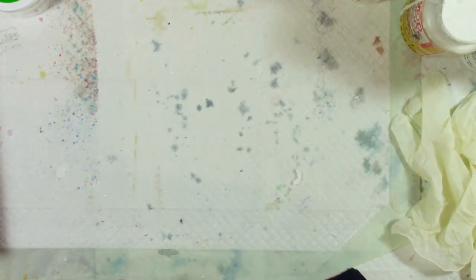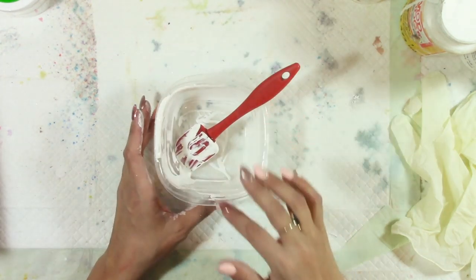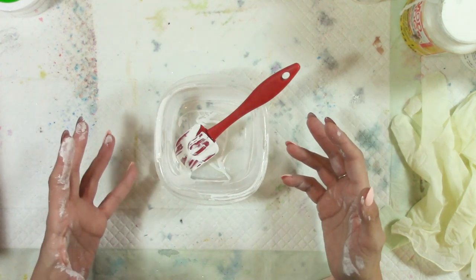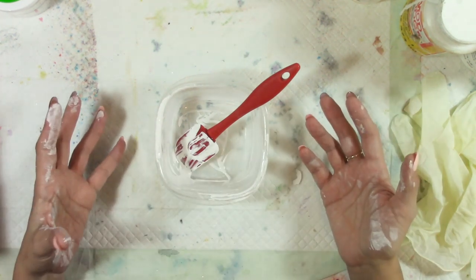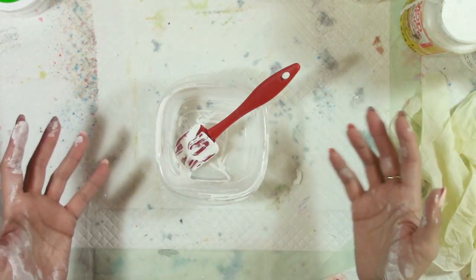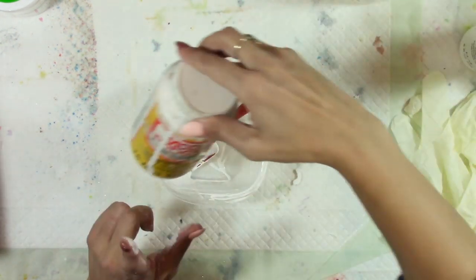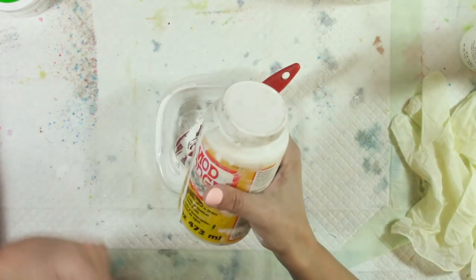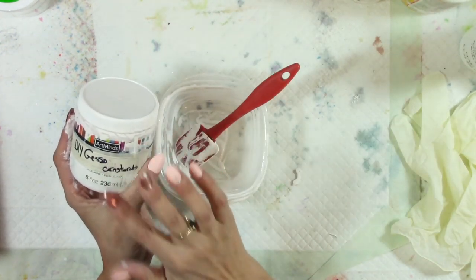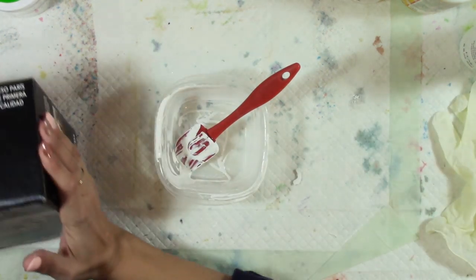You're going to need a container to mix this in. Mix up just a little bit at first because you're not sure how it will age — that depends on how well you seal your container, your environment, humidity, and so on. This baby powder gesso has stored for over a year and I just have to stir it up when I go to use it.